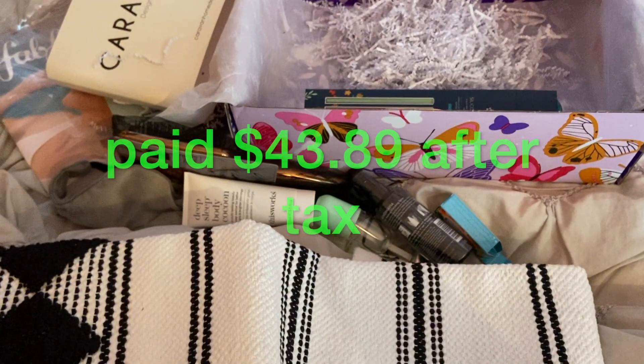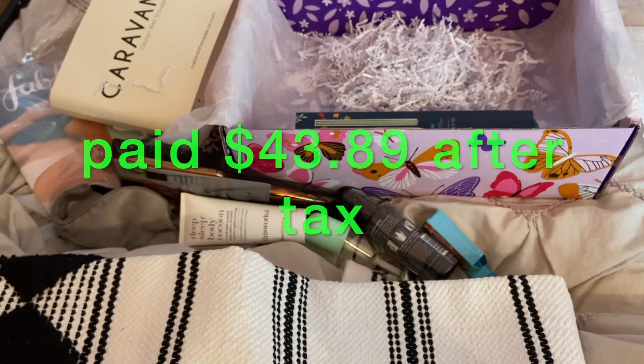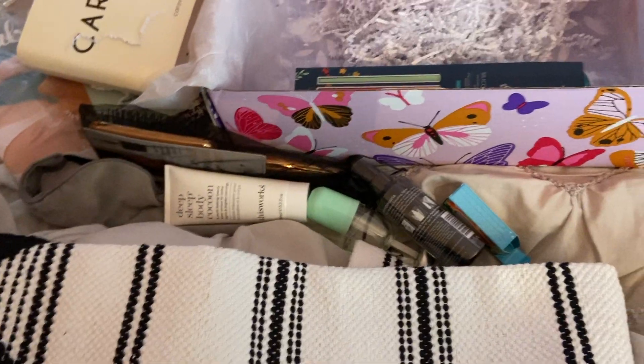So that's everything I got in my FabFitFun box. I think I paid 40, or maybe 35 dollars for it. Is it worth it? Yeah, I would say it's worth it.